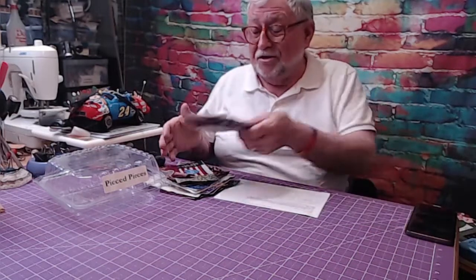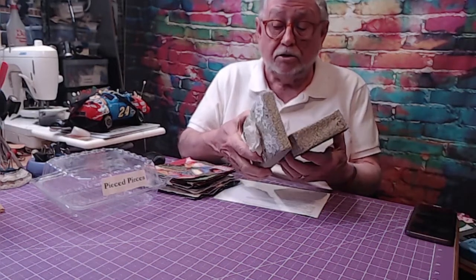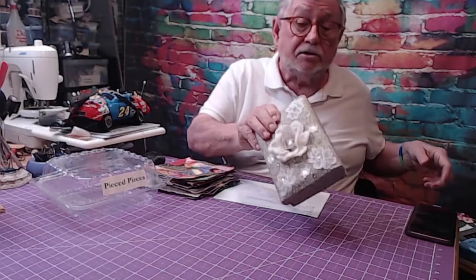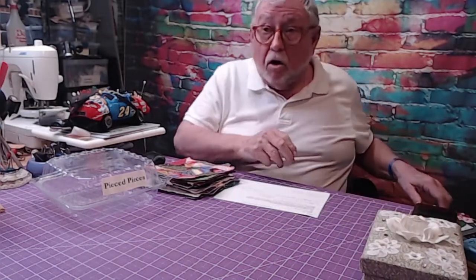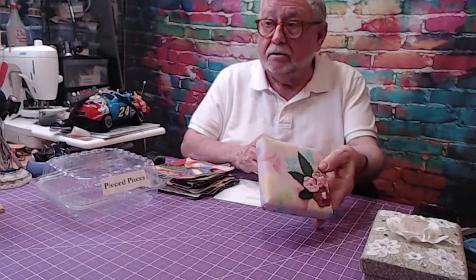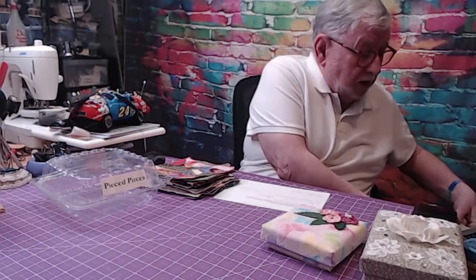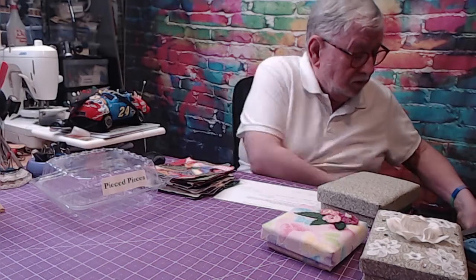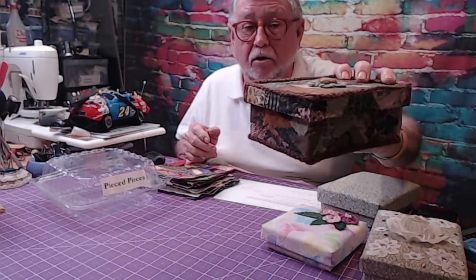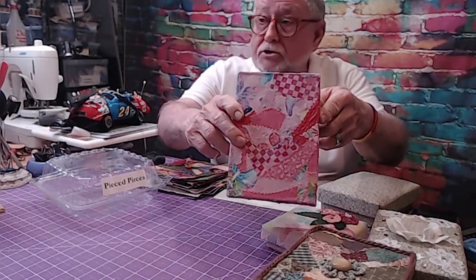Maybe I went overboard with applications here. The third application that you may know is I make boxes. This was an Amazon box that I decorated — I created it from Amazon cardboard, it's not the size of the original box. Then I got some busy fabric, which gave me the idea that patchwork — piecework — would be pretty on one of my Amazon cardboard boxes. So this was another application of my use of patchwork, crazy patch.